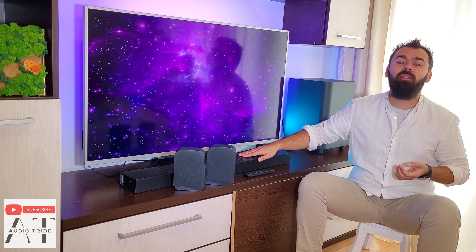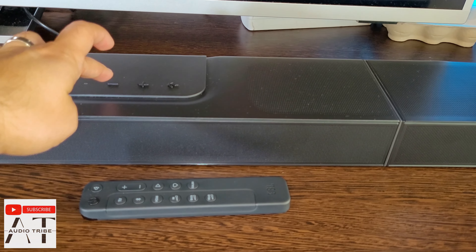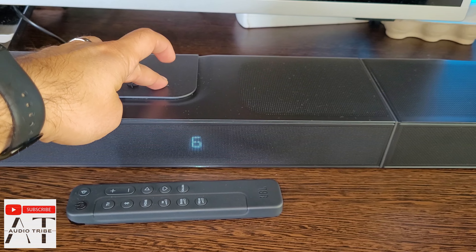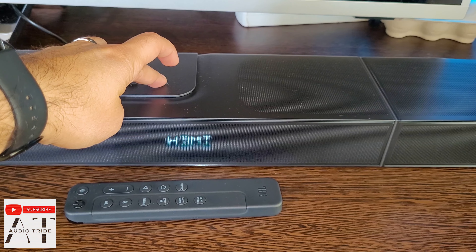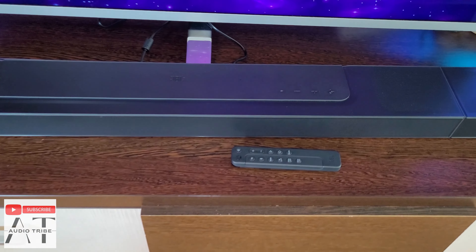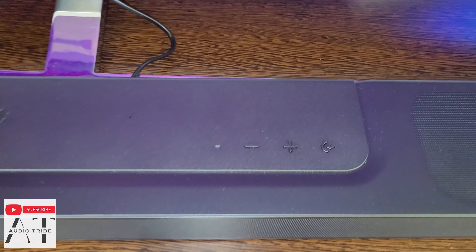It has a front display that is positioned on the right side of the front face and provides you with various information like input selection, volume, and sound format, amongst others. On the right side of the main unit on top, you will find the button layout with a volume control and input selection button that can be used for various functions depending on how many times you press it.